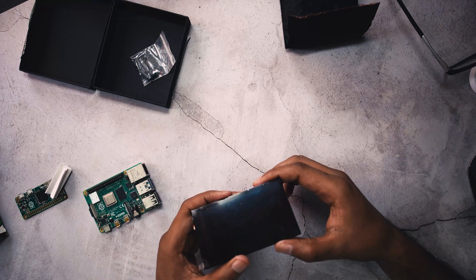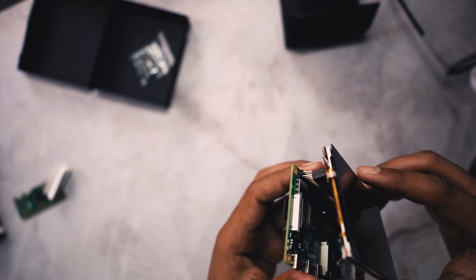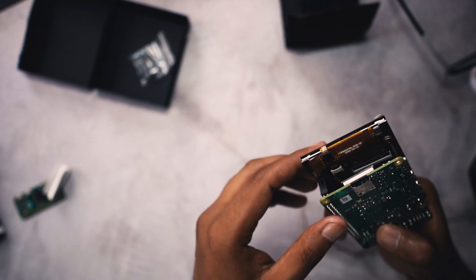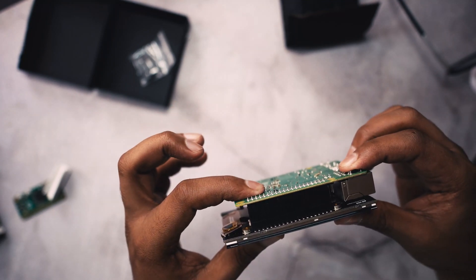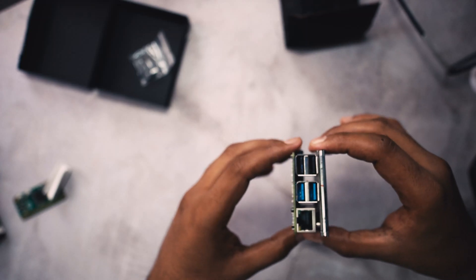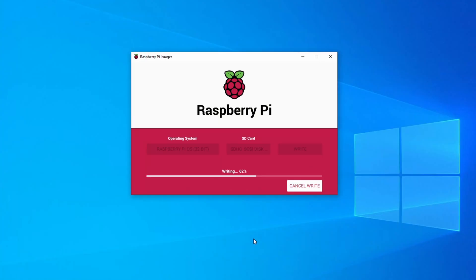Carefully attach it to the 40-pin headers. Here I'm using a Raspberry Pi 4, but you can use it with any Raspberry Pi. Carefully press down the screen from the edges — not from the surface. If you have the touch version, make sure you don't pull the glass surface out of the screen.